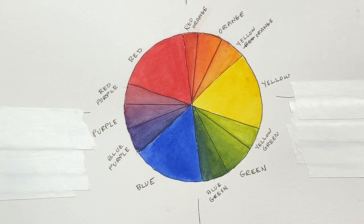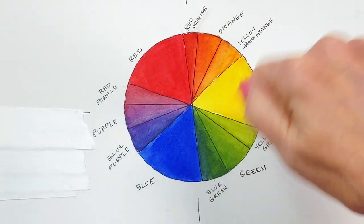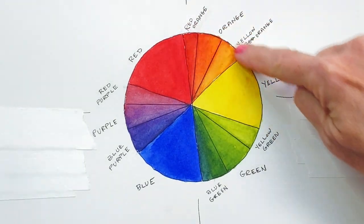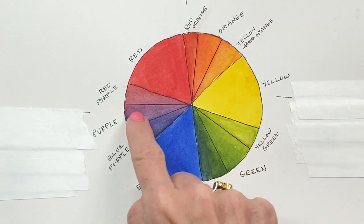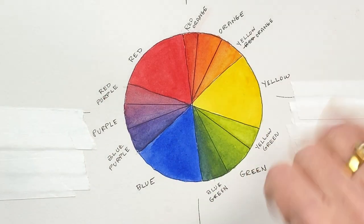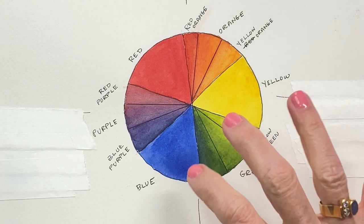So the four ways we're going to talk about making a shadow with yellow are: first, glaze over with the same color; second, use an analogous color — a neighboring color on the color wheel; third, use its complementary color — the color opposite on the color wheel; and fourth, use a neutral color glazed over the yellow to make that shadow.